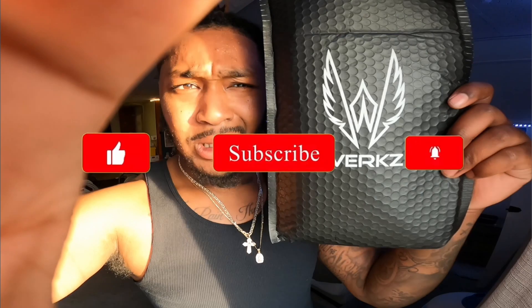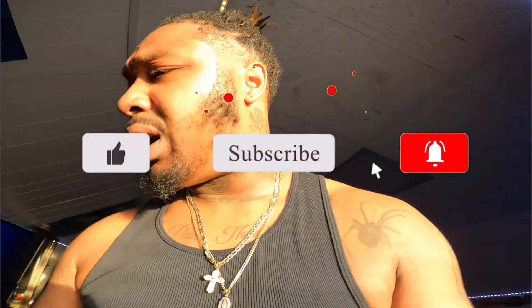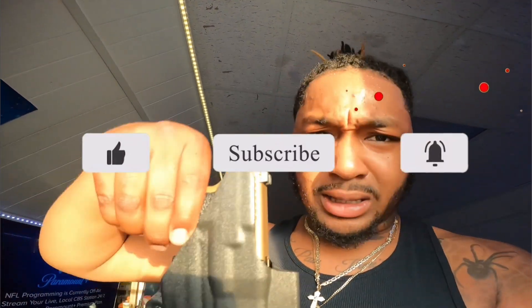Welcome back, y'all. We're back with another video — just a little quick review. Pretty good. Don't worry, nothing in the chamber. Let me get y'all set with a very quick one.